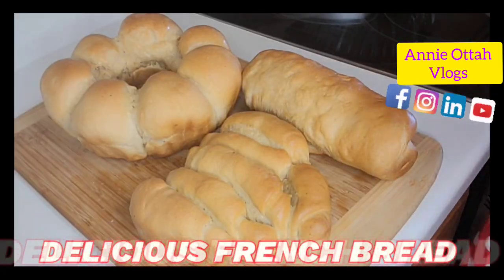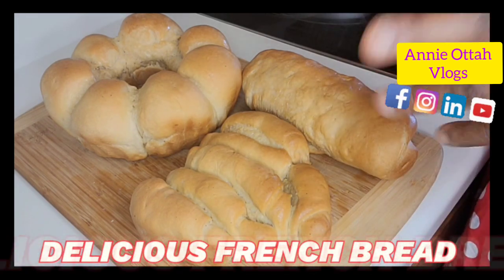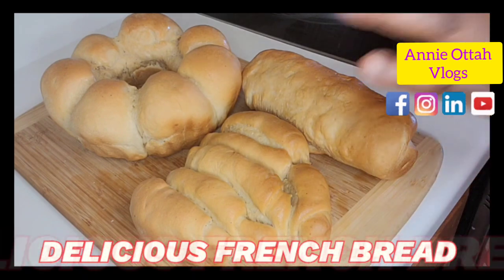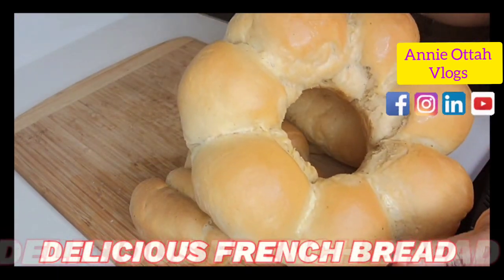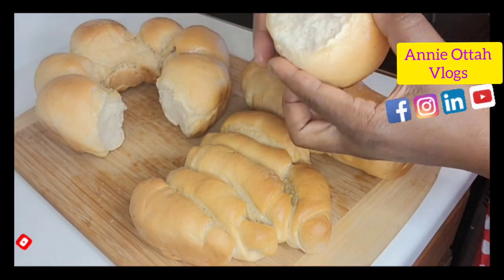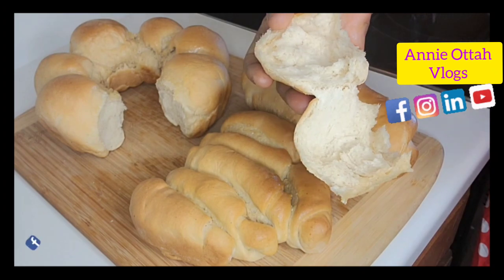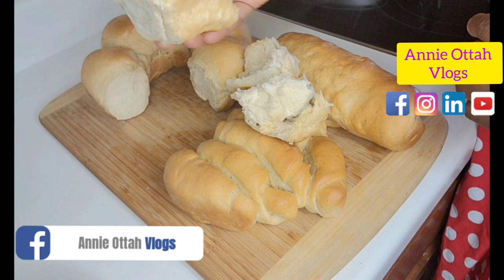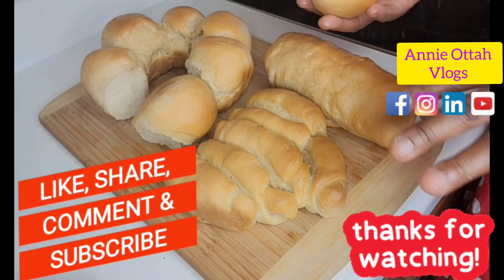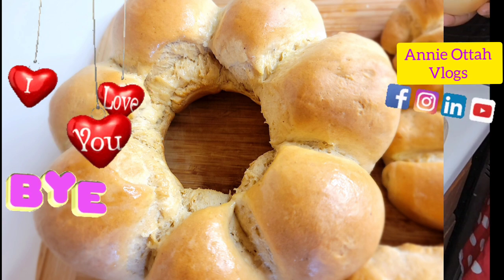Our bread is done just the way I wanted it to be. If you want it to be a little more puffy, you're going to add a whole lot more yeast. But for me, this is the way I wanted it and that's the way it turned out. I pretty much love it — this is so, so good! All right guys, thank you so much for watching another beautiful edition of Annie Otter's vlog. Give me a thumbs up and let me know how well you love this. I love you guys. Stay safe, bye!